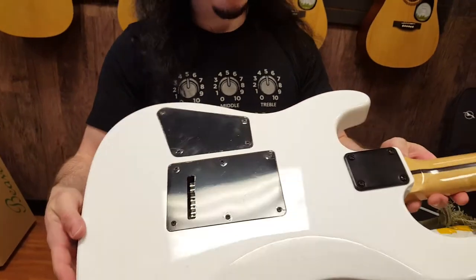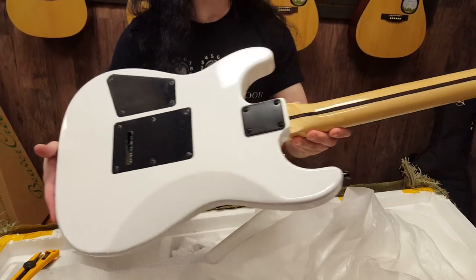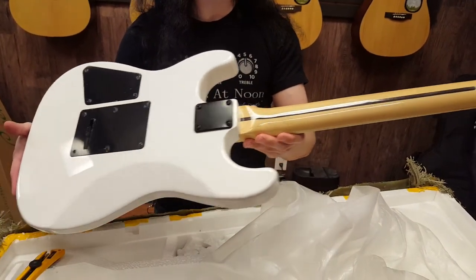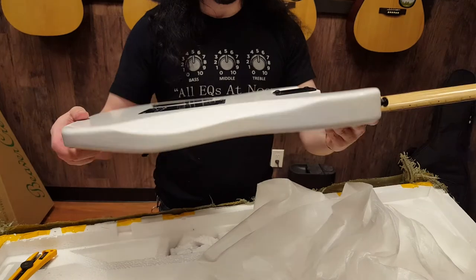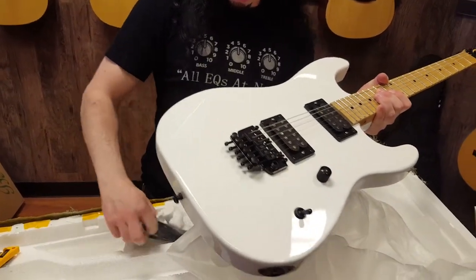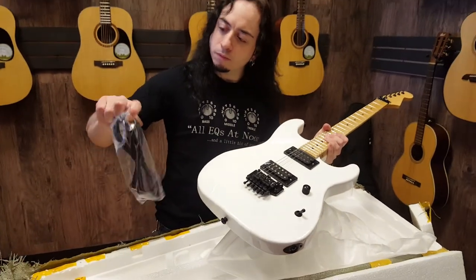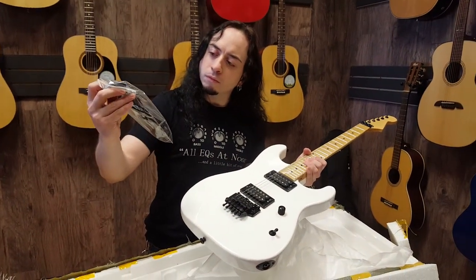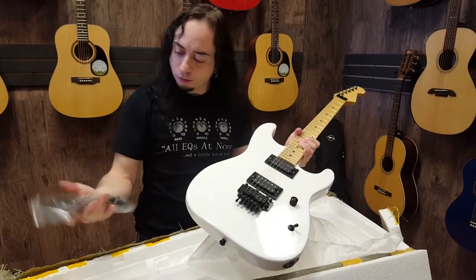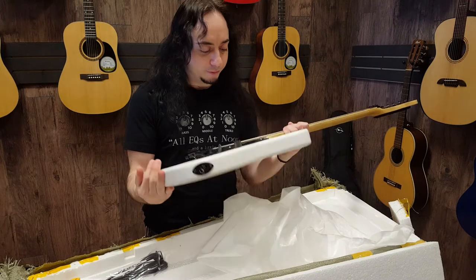Let's see what kind of case candy there is — the usual chips and stuff probably. Yep, garbage lead. And some Allen wrenches. Cool, that's it.